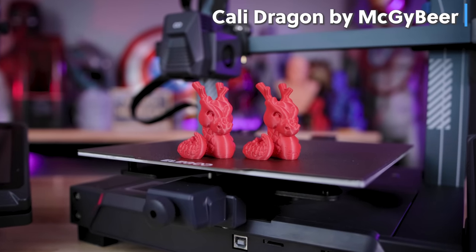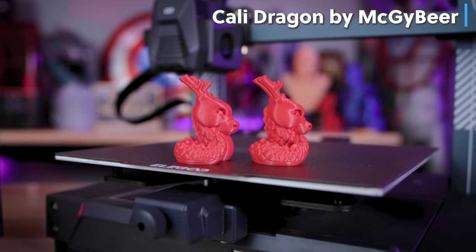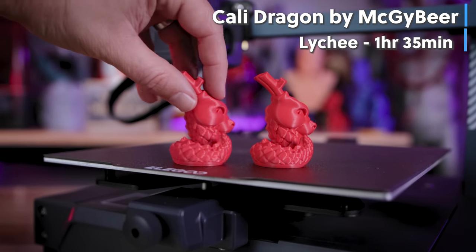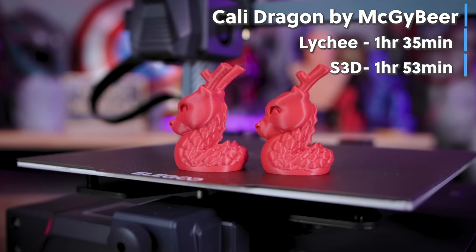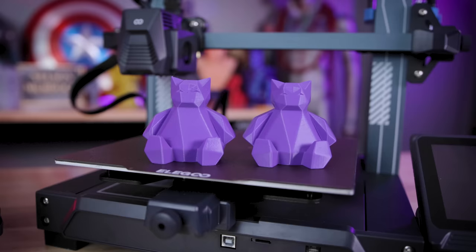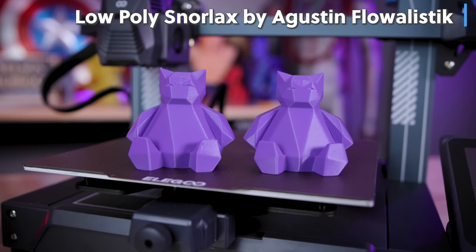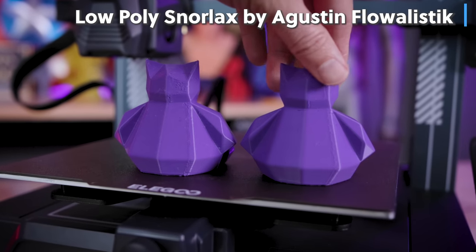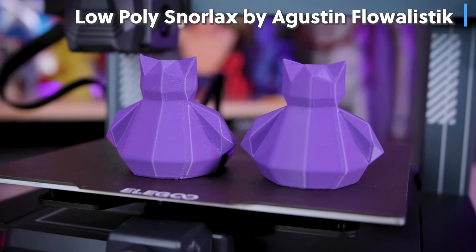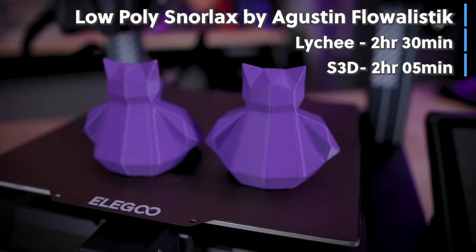I also printed these Megui beer calibration dragons — or Cali dragons — scaled up 150% from original. The Lychee file took one hour and 35 minutes to print, while the Simplify 3D file took one hour and 50 minutes. Then we have these low-poly Snorlax print files created by Augustine Flowistic, available on Printables. I printed these completely hollow to help speed up the print process. Oddly enough, the Lychee-sliced file took two hours and 30 minutes, whereas the Simplify 3D file took only two hours to print.